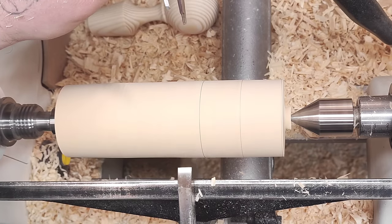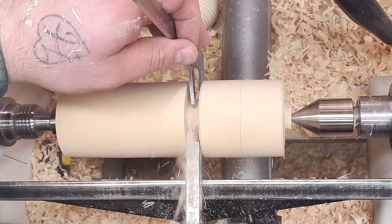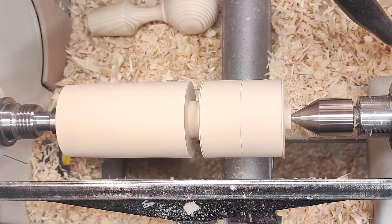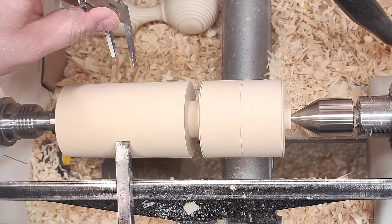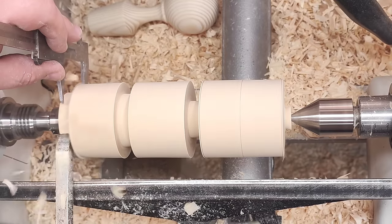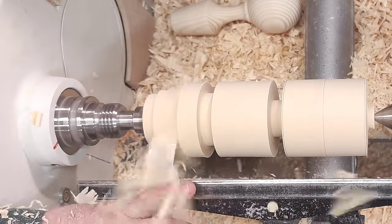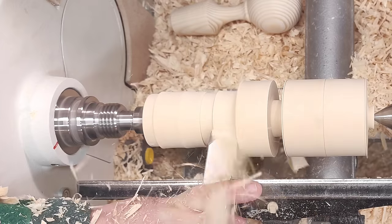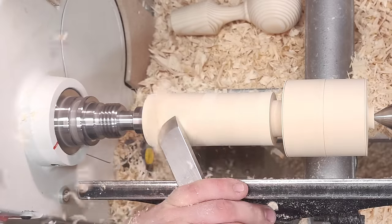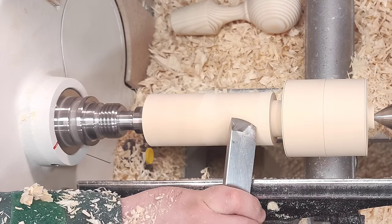And I have this wide parting tool. A different diameter goes here at the middle and at the end. I'll take away this excess here.